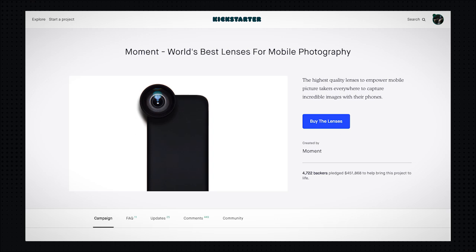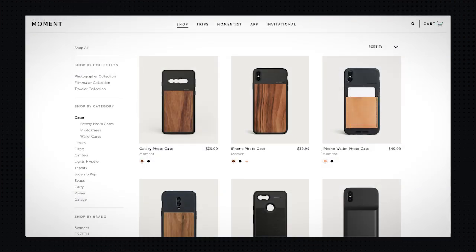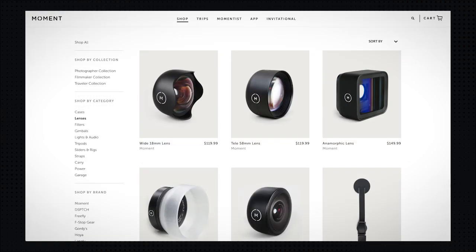Moment the company started as a successful Kickstarter in 2014 with a 60mm telephoto lens for the iPhone 5 and 5S. Now they create lenses that you can use with most iPhones, many of the new OnePlus phones, Samsung Galaxy and Note smartphones, and the Google Pixel. These Moment Lenses are updated to work with the sensors in all the newest phones.